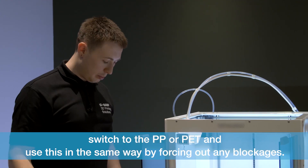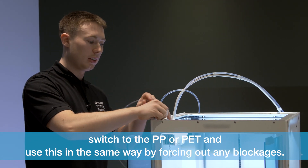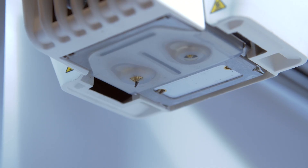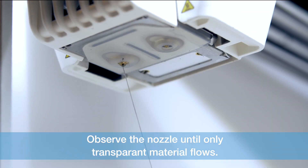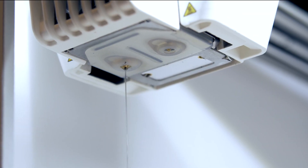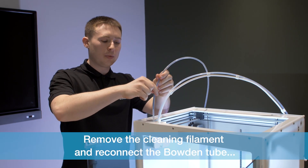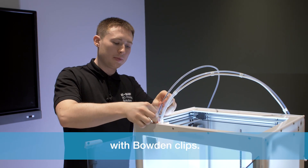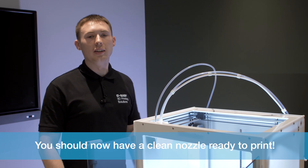Switch to the PP or PET and use this in the same way by forcing out any blockages. Observe the nozzle until only transparent material flows. Remove the cleaning filament and reconnect the wooden tube with wooden clips, and reinsert the filament you wish to print. You should now have a clean nozzle ready to print.